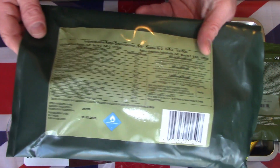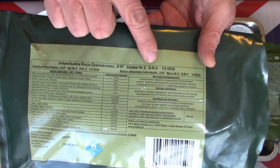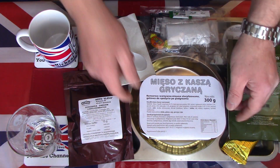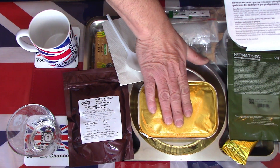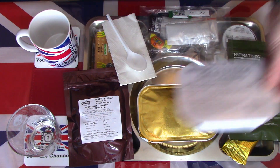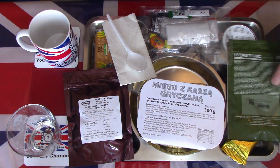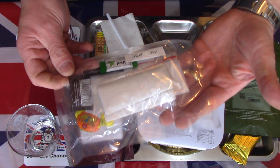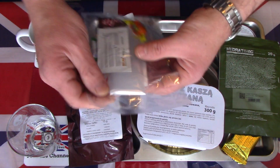Now I've laid everything out on the tray — the contents of this Polish SR-2 single meal. I've done a little bit of preparation already; I've pre-heated the mains which is meat with groats and pearl barley. But I still need to do a little bit more. Before I do, I'll open the little accessory pack that came with this particular menu — it has a nice little tear notch.